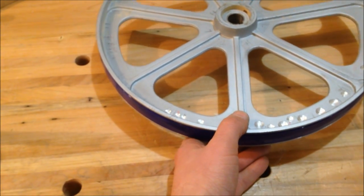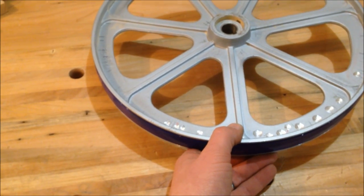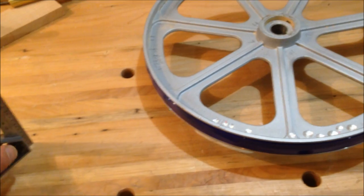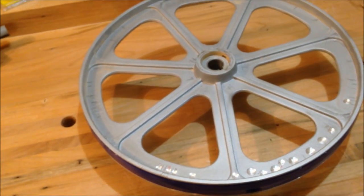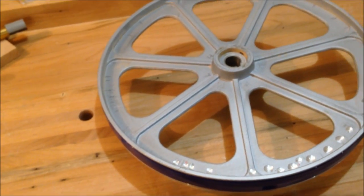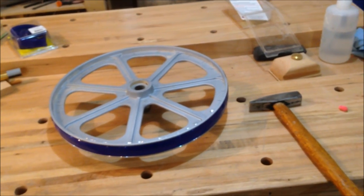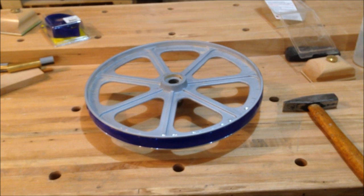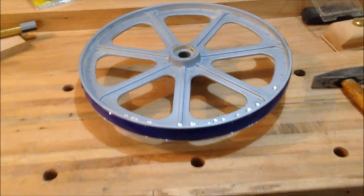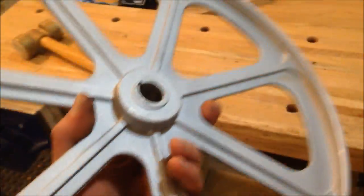If you want to get even fancier, grab yourself a random orbit sander and clamp a block of wood or something dense like MDF onto the table as a pad — you can't just run it holding it against the table, it really has to transfer well. But if you do set it up properly, it'll turn what would take ten or fifteen taps into about two seconds with the sander. It's a good alternative — not everybody has more than one hammer, or likes hammers at all in their wood shop.